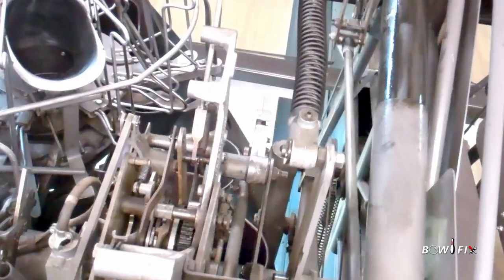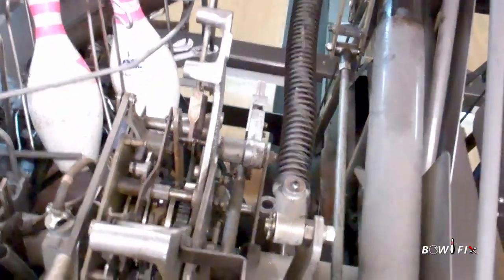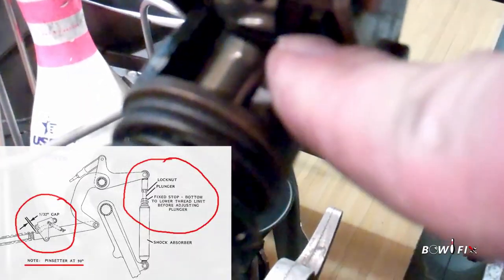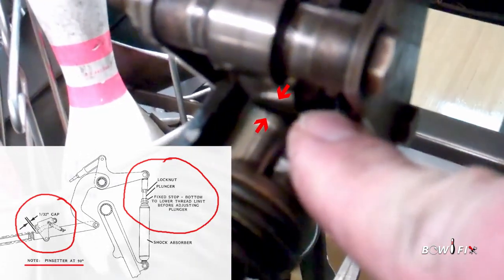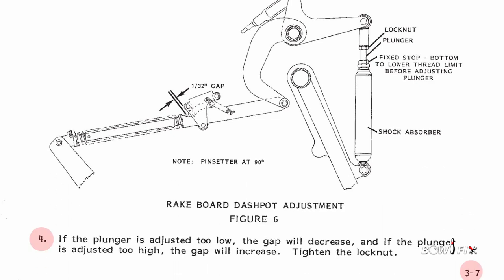Step three: cycle the pin setter to 90 degrees and shut off the power. Measure the gap between the rear surface of the latch roller and the rear edge of the notch in the rake trip shaft. This should be one thirty-second of an inch. To change this dimension, follow the steps in paragraph three and four on page 3-7.